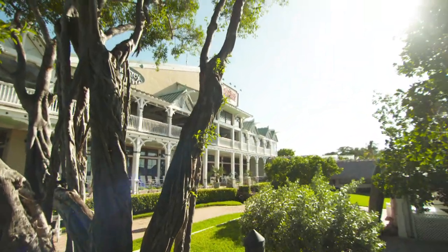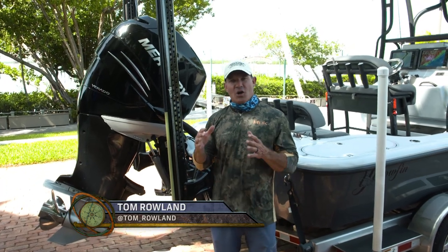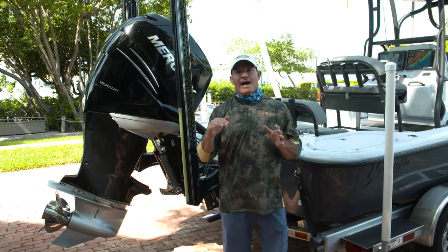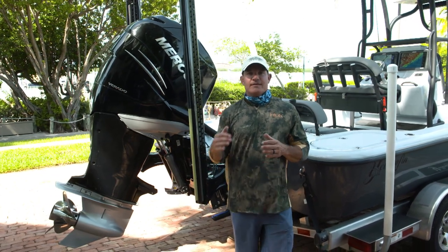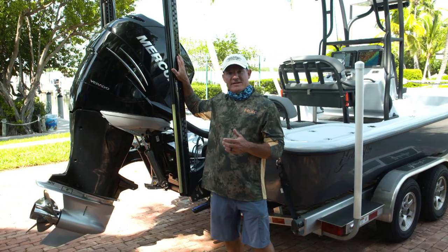Many years ago my friend John Oliverio invented the Power Pole. He invented it to solve a problem that sport fishermen were having: in shallow water, how do you stop your boat quietly and quickly no matter where you are in the boat? And he invented this item right here.